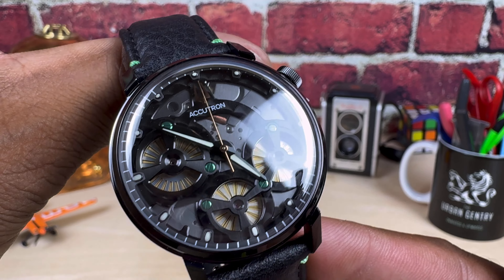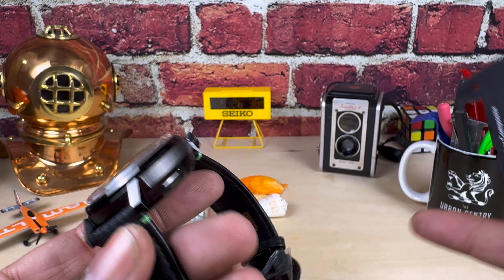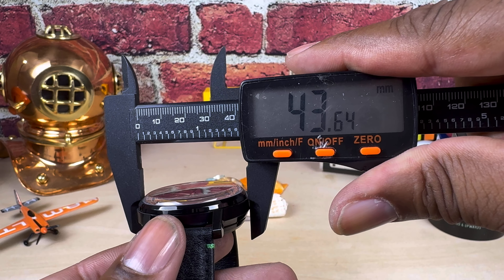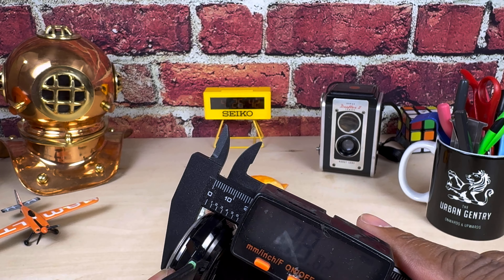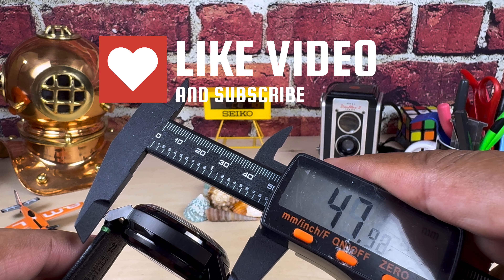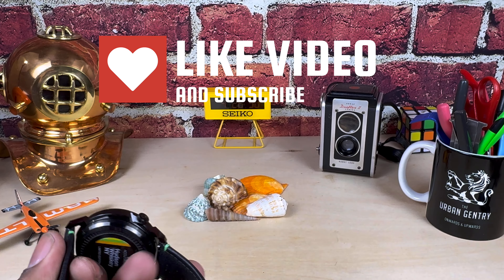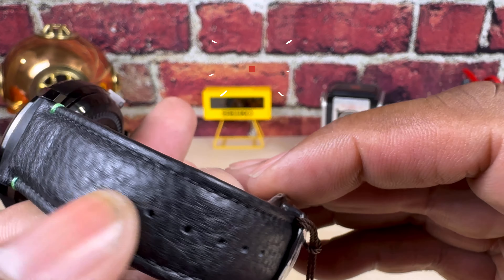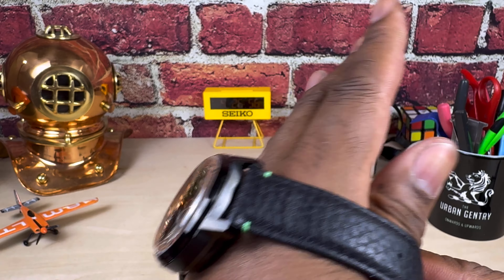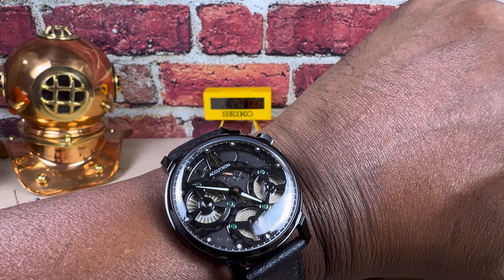It is a very, very cool piece. Let me show you the dimensions real quick — it's about a 44 millimeter watch. The thickness is about 17mm, and the lug to lug is going to be about 51mm. It has a twin trigger deployant on a really nice leather strap. This is what it looks like on my wrist — my wrist is 7.25 inches.